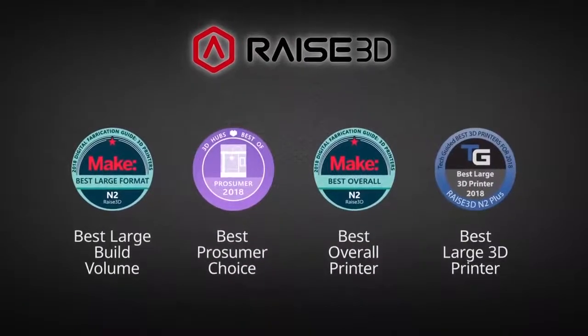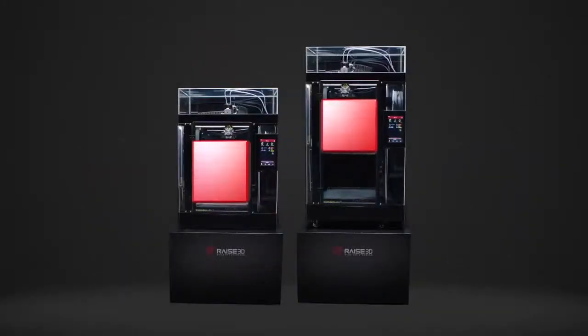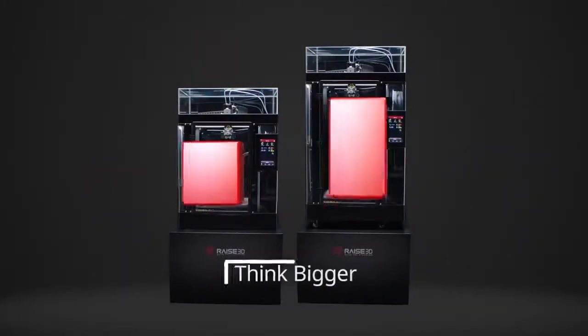Forged from the award-winning legacy of N2, the Pro2 boasts massive build volumes, so you can think bigger.